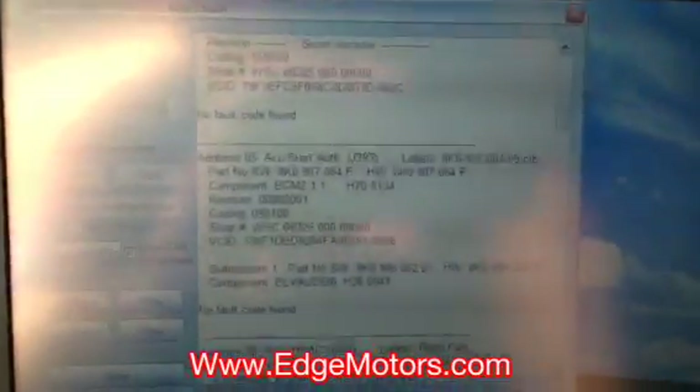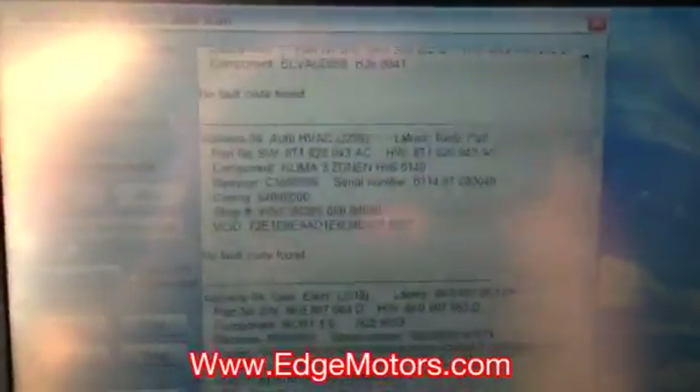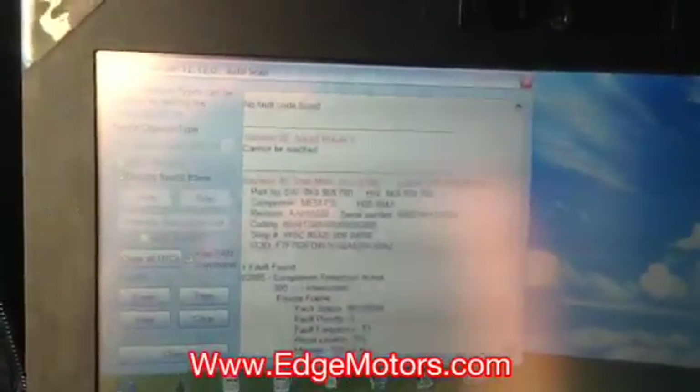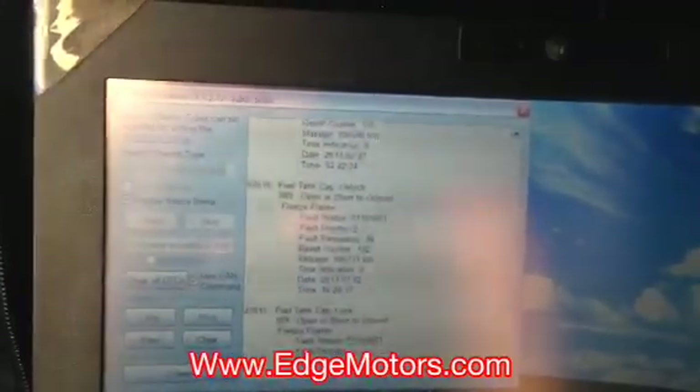It does not communicate with the engine or transmission module, but you can scan the ABS module. There's the remote start authorization module — the main module. If it locks out, it will not let you turn on the ignition and you will not be able to scan anything. All you might need to do is reset the module for the car to start working again. It also scans the 8-track systems, central electronics, steering wheel electronics, the cluster, and the CAN gateway — which always communicates even if the ignition is off. It also scans the memory seats. As you see, it scans a lot of accessory modules which could help you out big time.